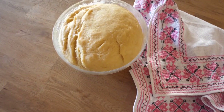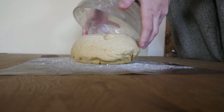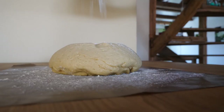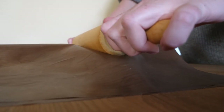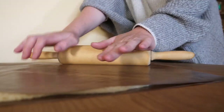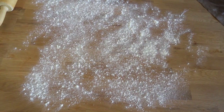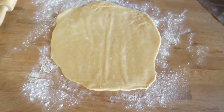By now our dough should have recovered from its previous shiatsu treatment and should have doubled in size — looking fuller and more radiant than ever before. My little tip here is to place it on a flour-dusted baking sheet, dust some more flour on top, and place another baking sheet over it. Like that you can easily roll it out without creating a sticky mess on your rolling pin. After it has flattened a little bit, remove the baking sheet and roll it into shape on a surface you have sprinkled with flour.